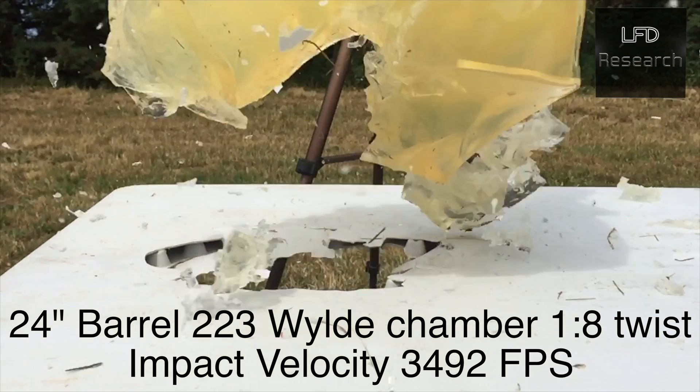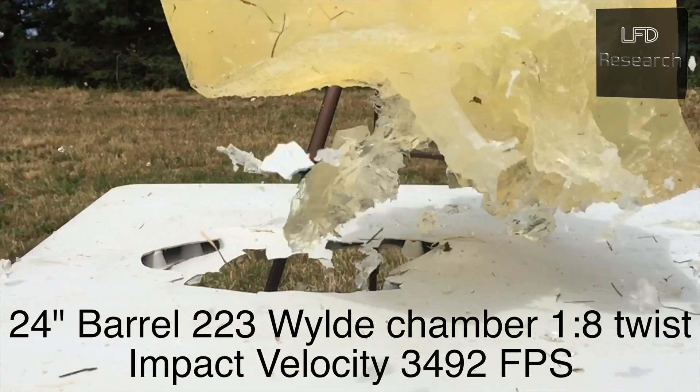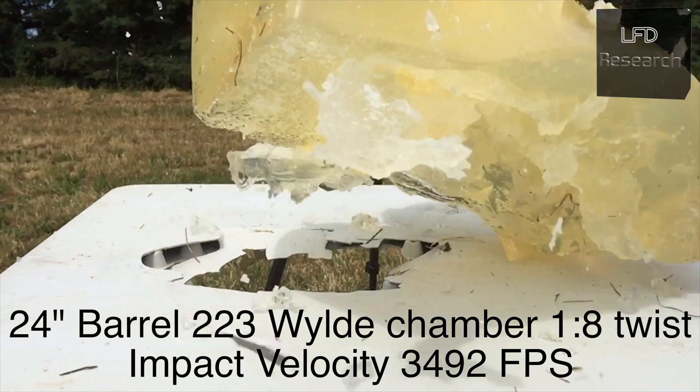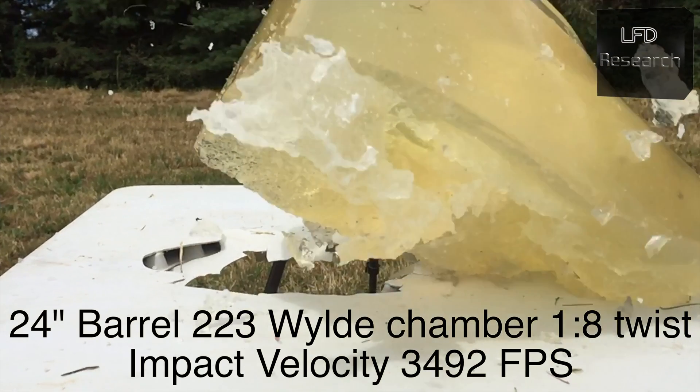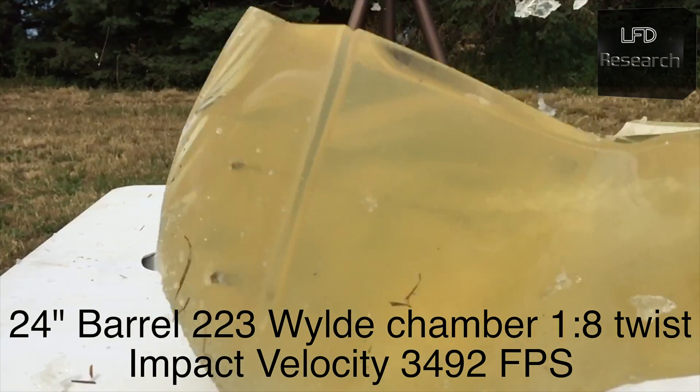Now, if you like this kind of content, please give us a like and subscribe. We have more content coming. Next up, we have a very in-depth analysis of M193 and how effective it is at various distances with different barrel lengths. So stay tuned.